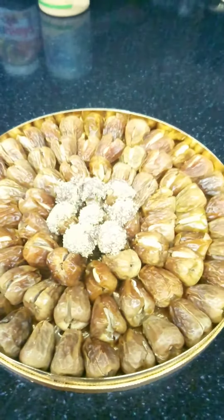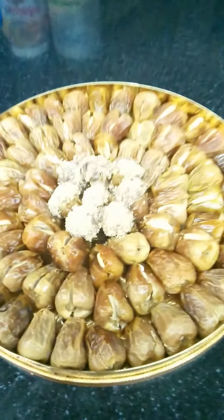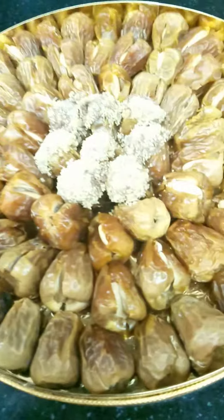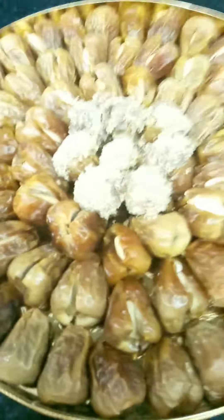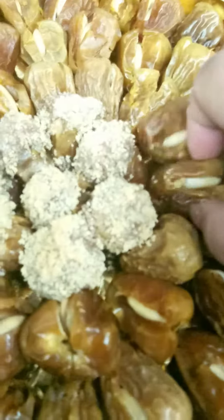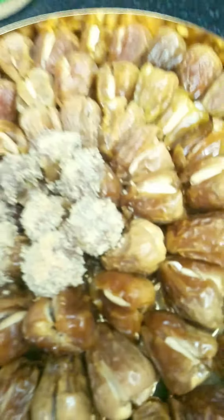The eggs that I put almond inside to make beautiful — here is my art. This one is ground almond, this one is almond with Nutella, and this is almond that I put inside. Roasted almond.